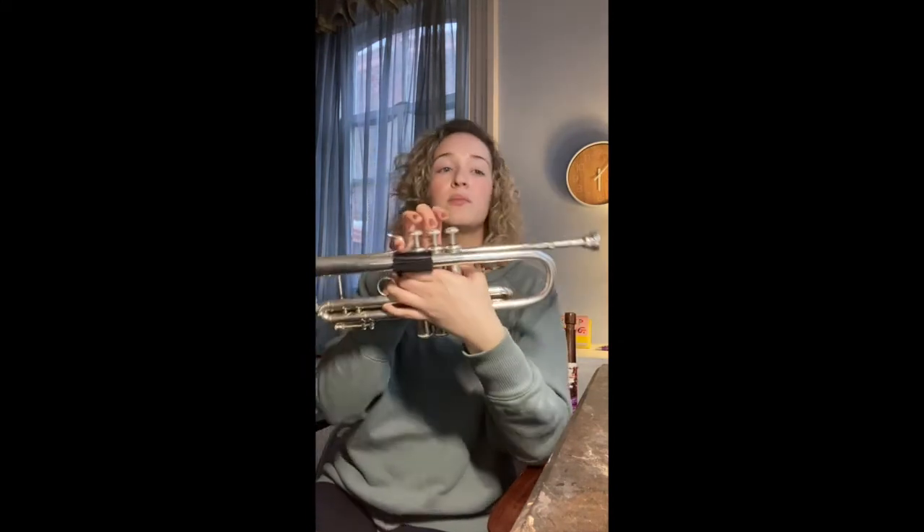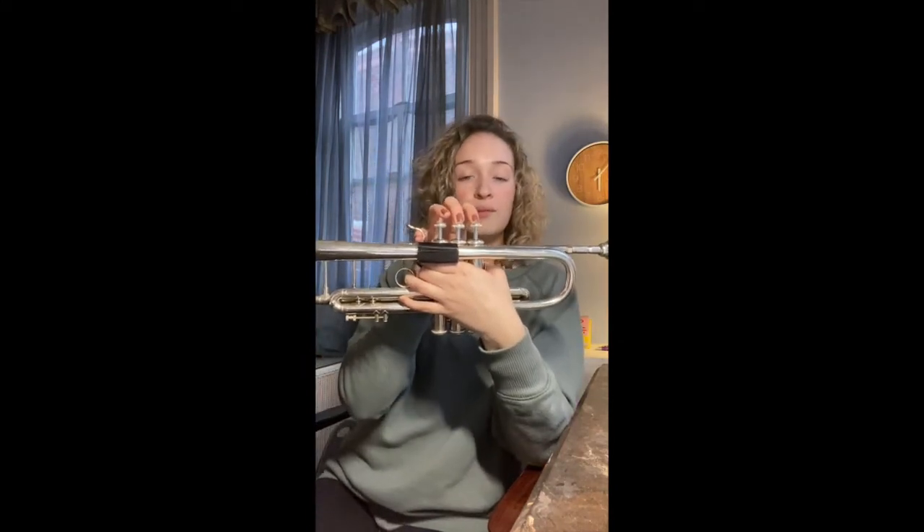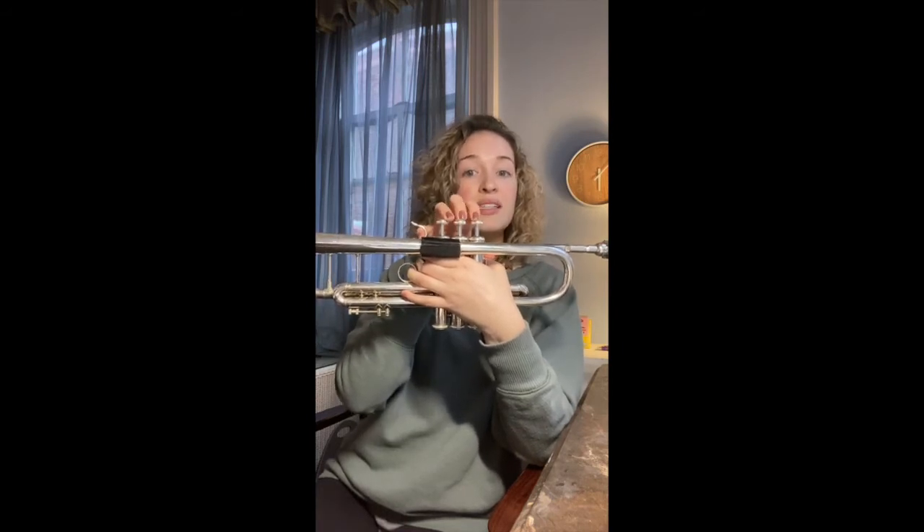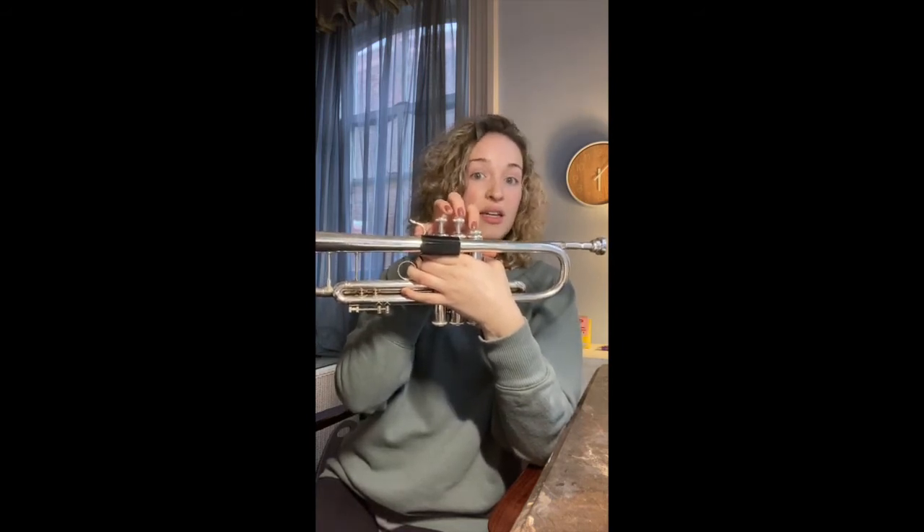Great job. Let's do that again. Awesome. So I think we're ready now to do the entire scale going up. You've already heard me do it, so I'm not going to play it again, but we'll go over the notes: G two, A two, B two, C two, D two — stop. We're going to learn the scale descending, which means going down, after this. Right now we're just doing ascending, which means going up.